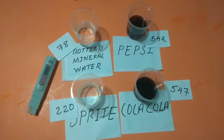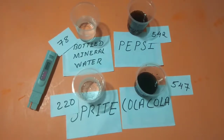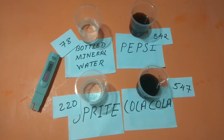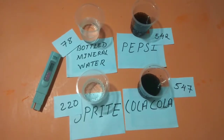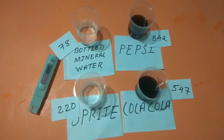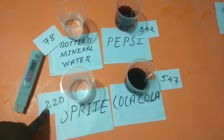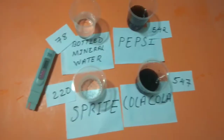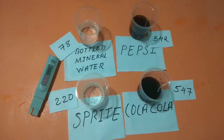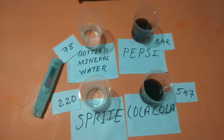Here you can see the TDS levels of all three beverages: bottled mineral water is 78, Pepsi is 542, Coca-Cola is 547, and Sprite is 220. I hope you enjoy this video. Please subscribe to my channel, and please like and share the video.